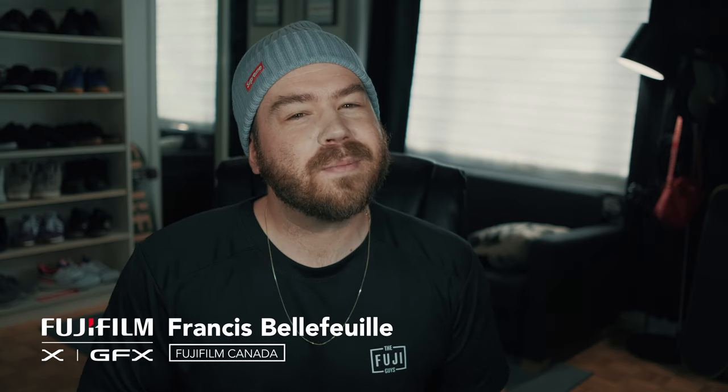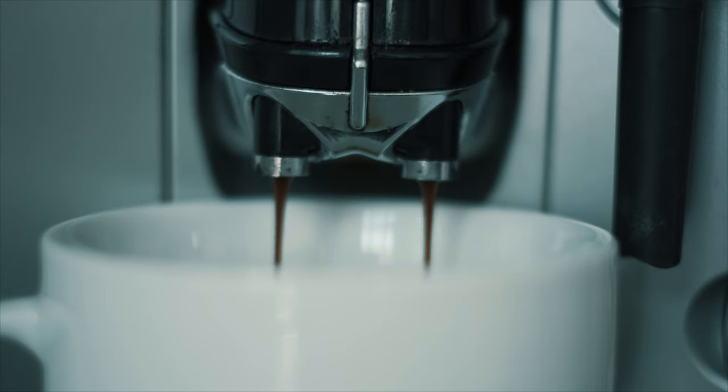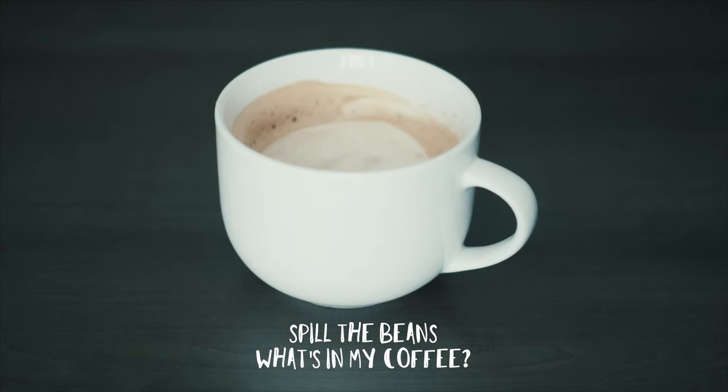All right, so today we're going to do something a little bit different than usual. We won't be talking about cameras, we'll be talking about coffee. But first, let me go get one. All right, good. Now, so what's in my coffee?